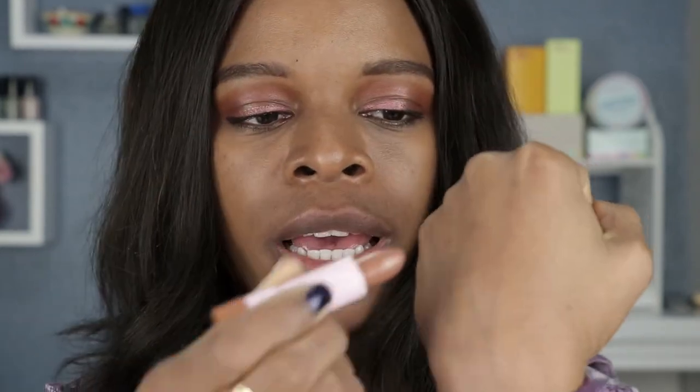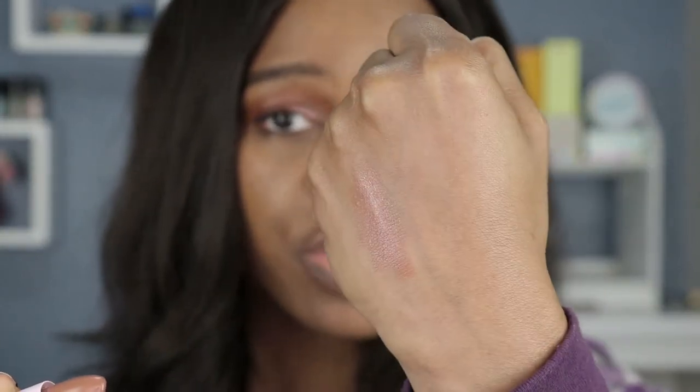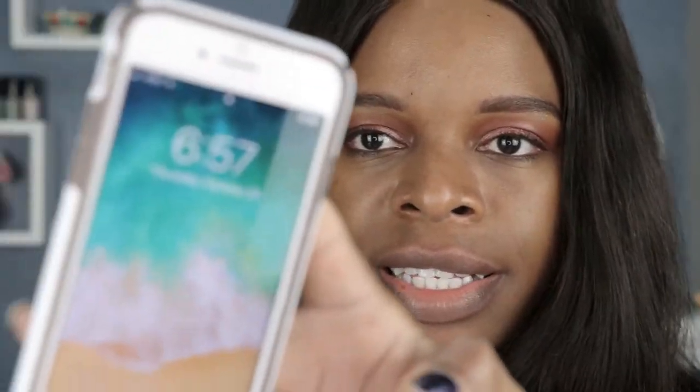Hey guys, so I am back for my review of how this lipstick performed. So before I left for the day, I was wearing the shade Toast, which is a light nude color. I filmed around 2 p.m. and right now it's 6:57, almost 7 p.m. So it's been about five hours since I put this lipstick on and it's completely gone.